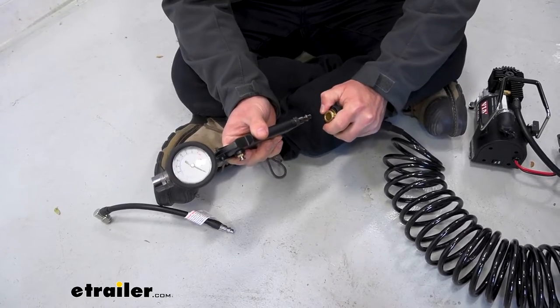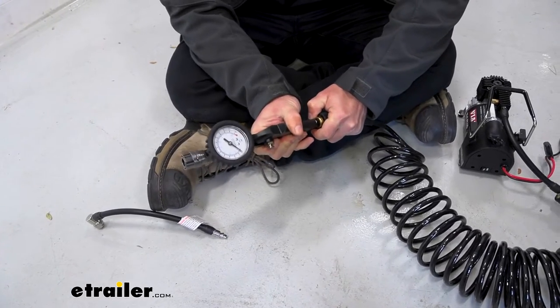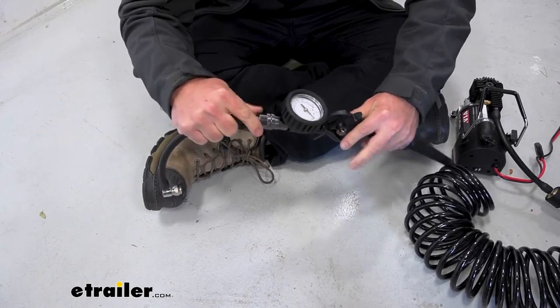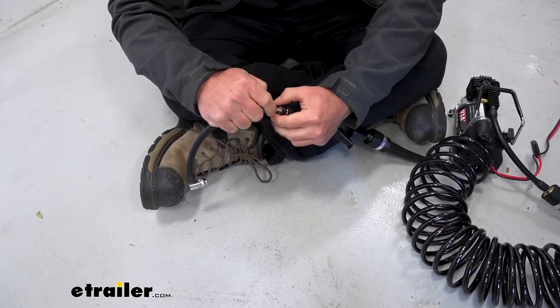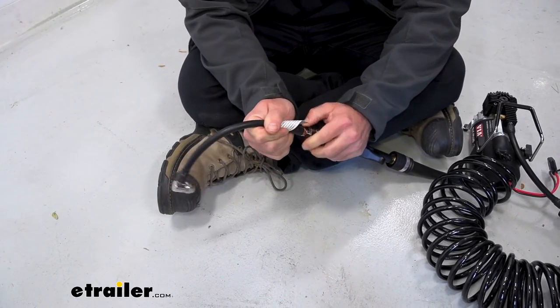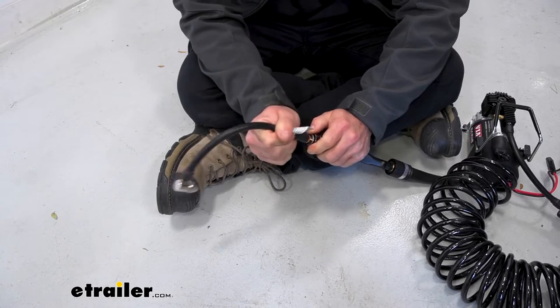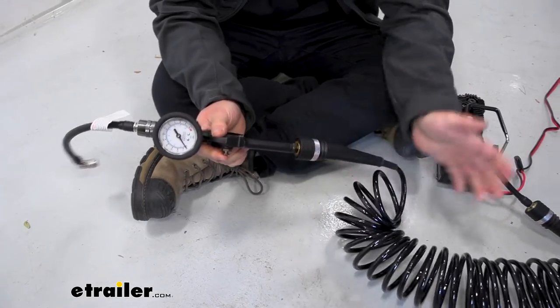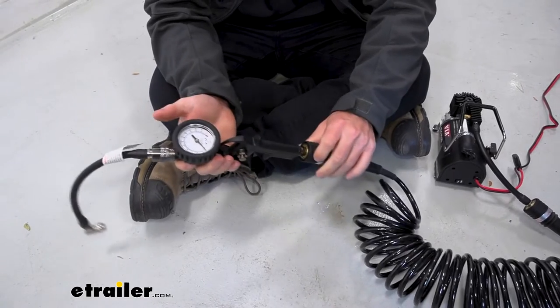Now we're going to connect the air gauge — same way with the quick connector, push that in there, let go. Same thing with the last portion, which is the section that's going to attach to the tire — that's another air hose, goes in there. Now this one looks a little bit different, but you still pull this down, push it in, let go, and it's attached. It goes pretty quick just to set it all up, get ready, and inflate your tire.